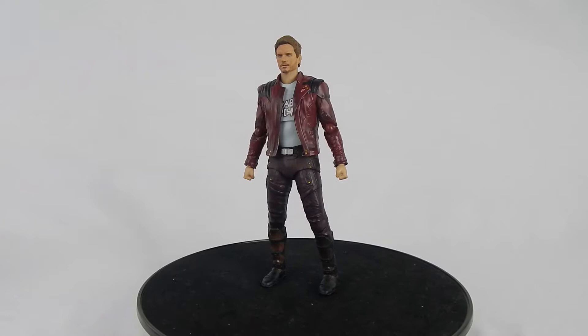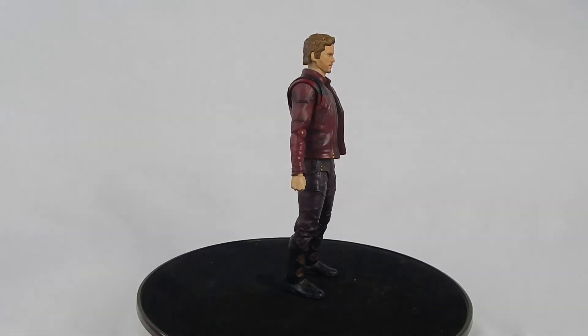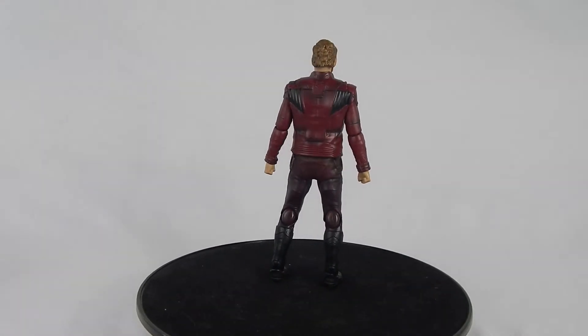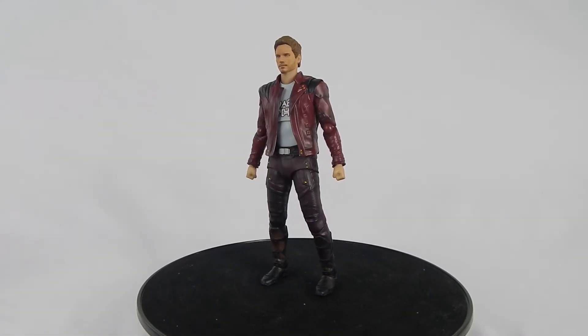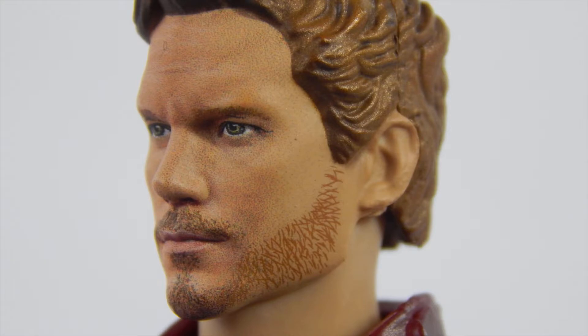Star-Lord is an excellent looking figure. In fact, I'll say this is probably the best looking Marvel Cinematic Universe figure in the S.H. Figuarts line. The face captures the actor pretty well — it's not a perfect resemblance, but for the most part it captures the likeness really well. And this is by far the best looking Dot Matrix technology I've ever seen on an MCU S.H. Figuarts figure.